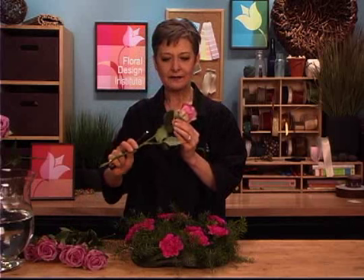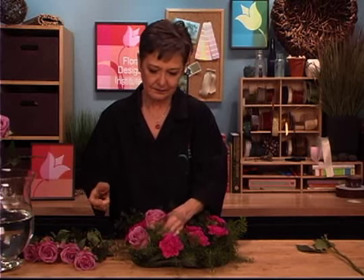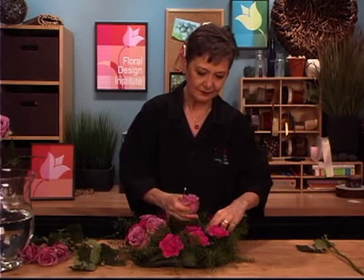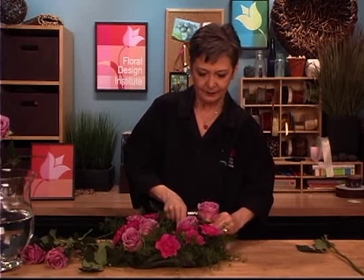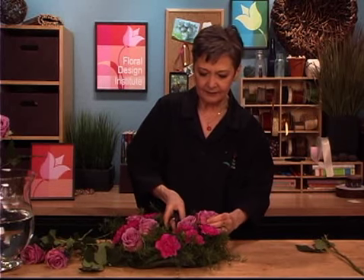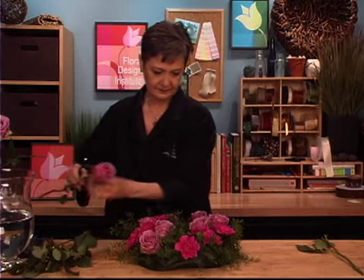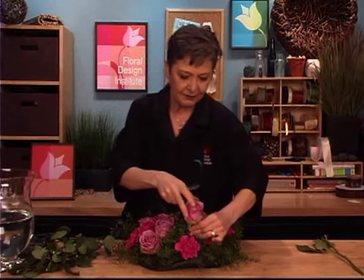Now I have some gorgeous roses to tuck in. They have guard petals on them — I like to leave them. I love that wonderful green and purple, so I'm not going to take those off. If they were really ratty looking I would remove them. I think they're just kind of fun. Then bring it in towards the front and up over the top, just piercing through the leaves and working my way around. If it doesn't want to go through, pierce the leaf with my knife and then add it in.